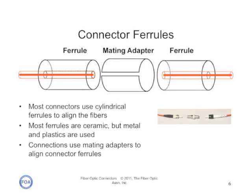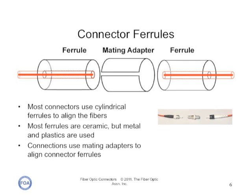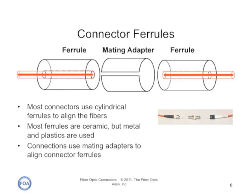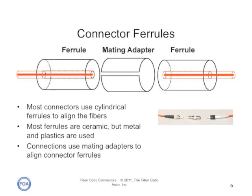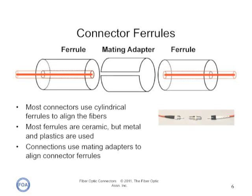Connectors work by simply aligning the two fiber ends as accurately as possible, and securing them in a fashion least affected by environmental factors. The most common method is to have a cylindrical ferrule, usually made out of ceramic, with a fiber-size hole in the center in which the fiber is secured with an adhesive. Note that fiber optic connectors are mainly male style with a protruding ferrule, since the end of the ferrule must be polished after the fiber is glued into it. They require mating adapters for connections.